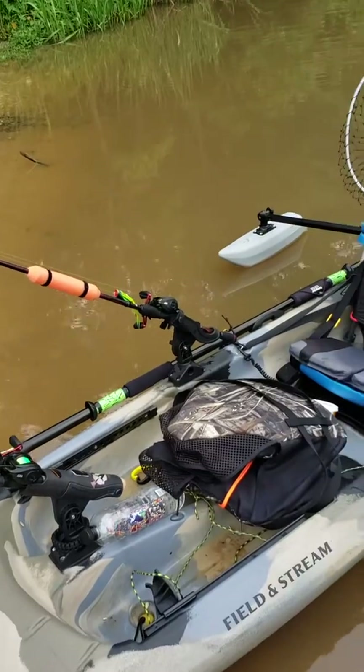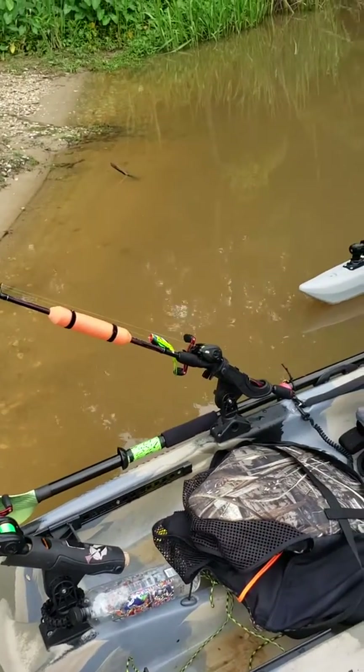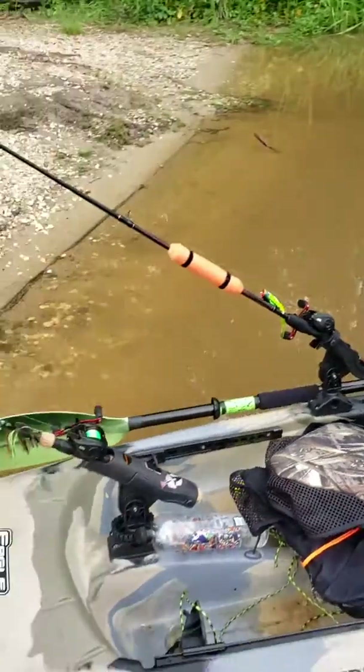I put that rod holder right there just for traveling. Whenever I'm paddling back and everything, I have it there so it's out of the way.